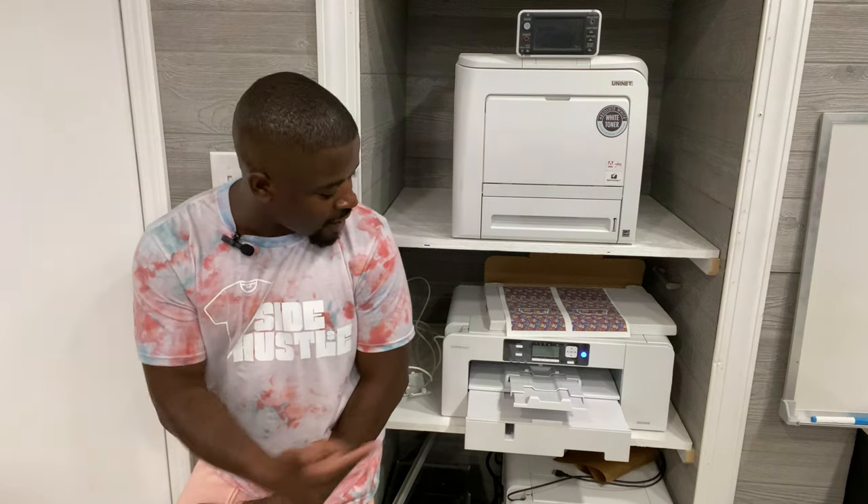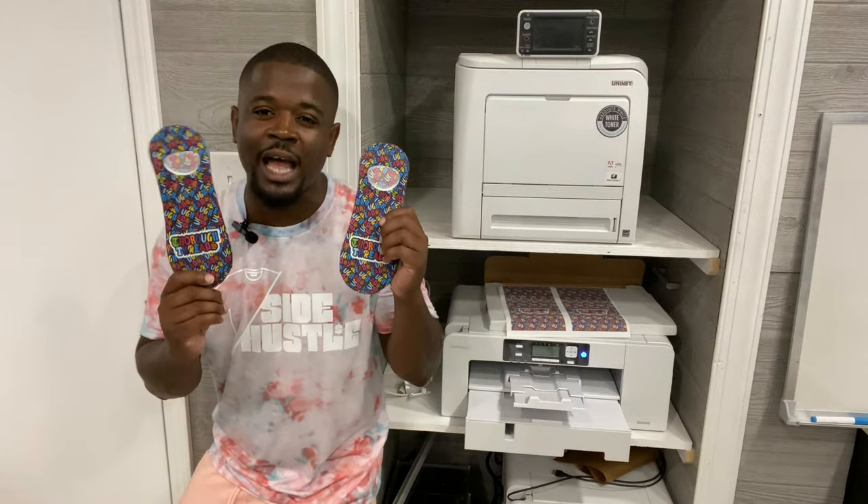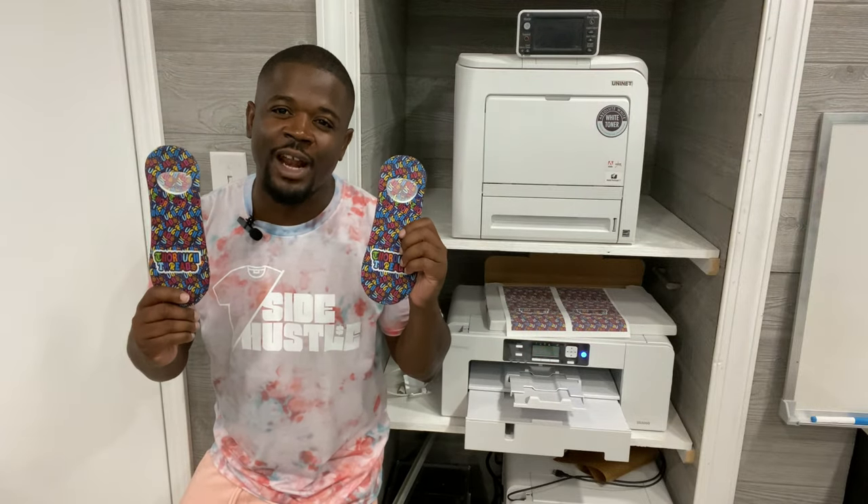Would you believe me if I told you I had this Sawgrass 1000 sitting in the box in the back of the store for over a year? You guys wanted me to get back into the sublimation game and it's officially here. My name is Stan Banks from T-Shirt Side Hustle and I help people start T-shirt businesses from home. In this video I'm about to unbox the Sawgrass 1000 and press some no-show socks from Substandards right after the intro.